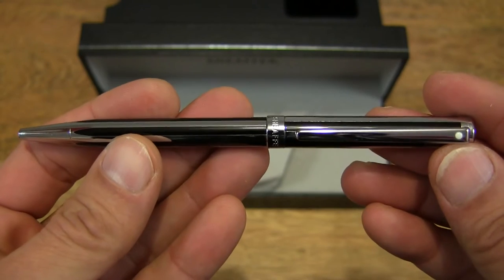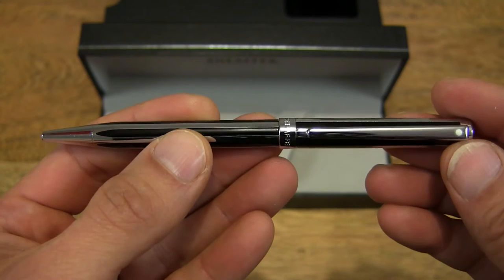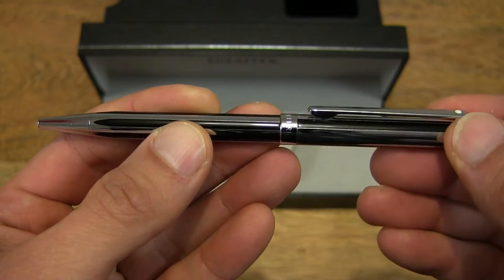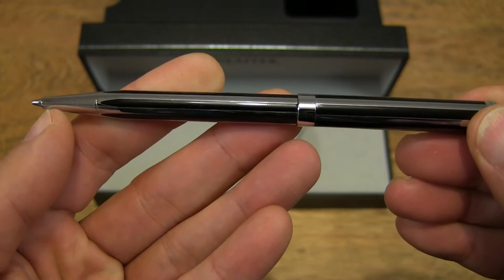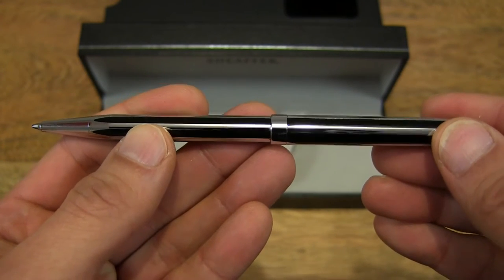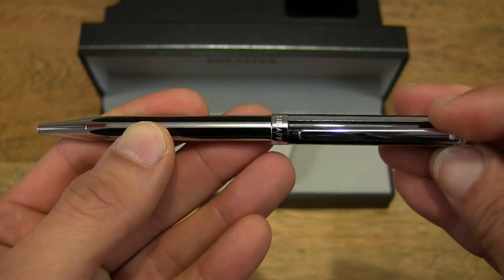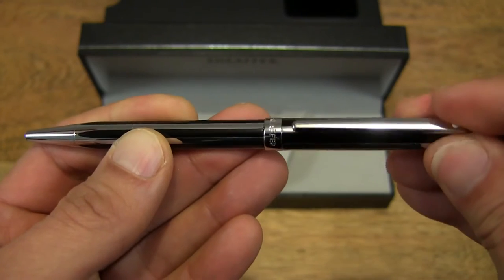And of course it does have a clip there to secure in your pocket. This is a twist action ballpoint pen, so let's go ahead and twist it. And you can see the nib come out from the front of the pen — quite a nice and smooth twist action there.